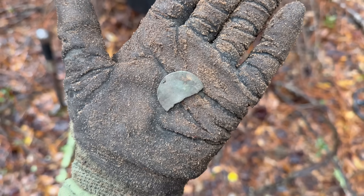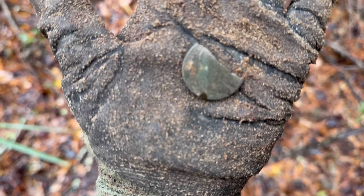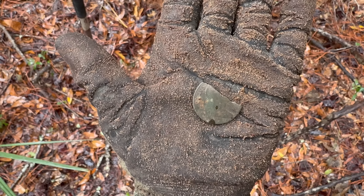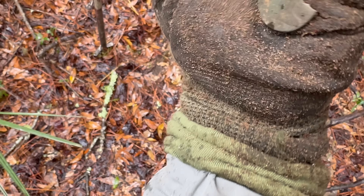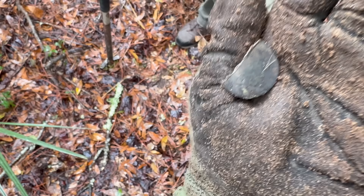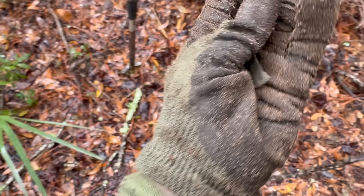I got to hurry up so it don't get too wet. Face it to where my phone can see it — that's the head. You can see the bottom of the neck and the head going up, and the words on the side. And then on this side is a harp — a part of a harp is on that side. I knew it was something good — it rang up good. But I thought it was probably just half a button.